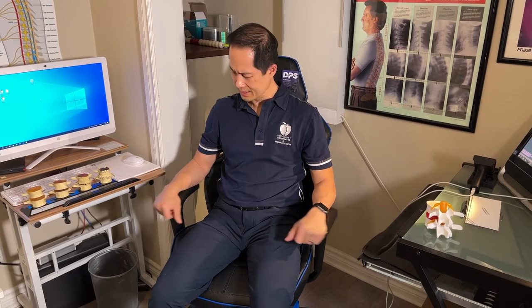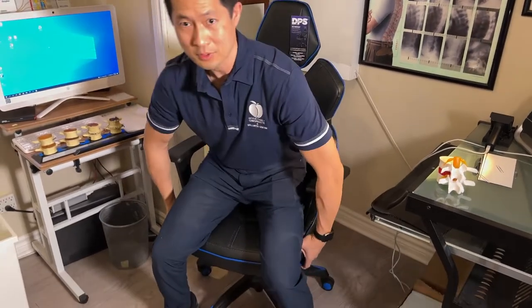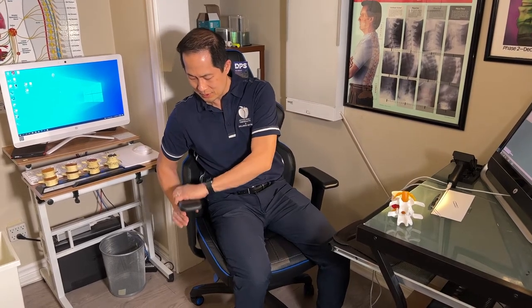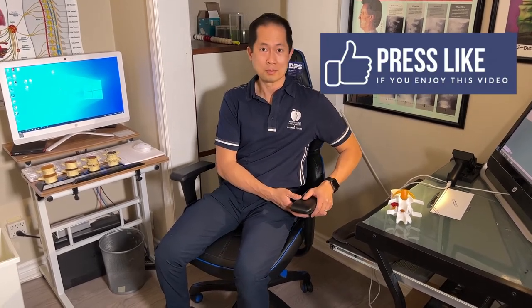The armrest is adjustable, which is nice to have. The seat itself you can raise up or down, and being 5'11", I feel this is a pretty good chair for me. As for negatives — the armrest can only go down or up to a certain height, and I feel I would be more comfortable if the armrest could go just a little bit lower. Hopefully the next design iteration will address that.